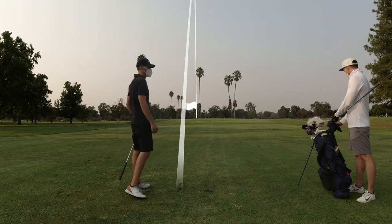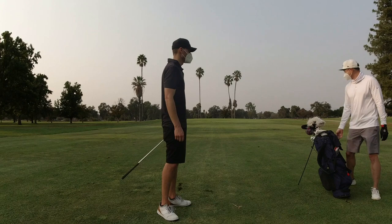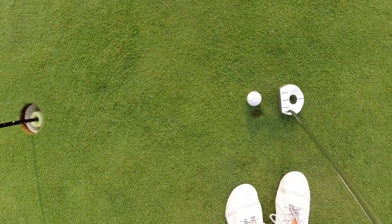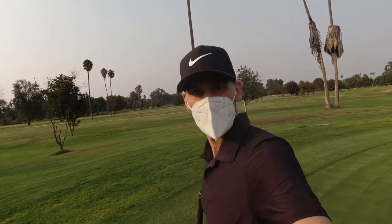Wow, it's right in line with the flag — that was good. Not bad, right in line too. Let's see if we can get it in for birdie. Flying it up, straight line — god damn it.